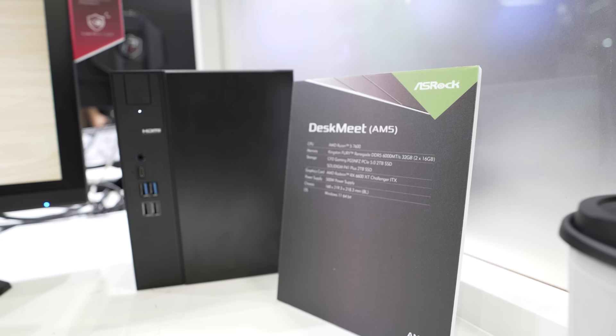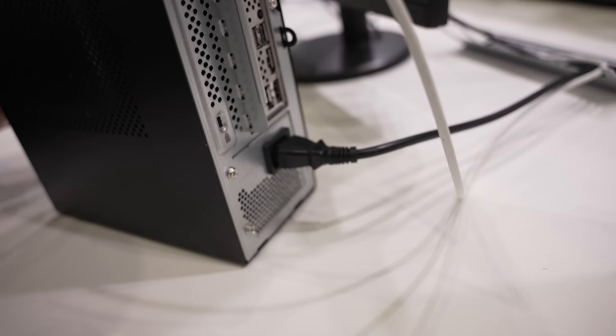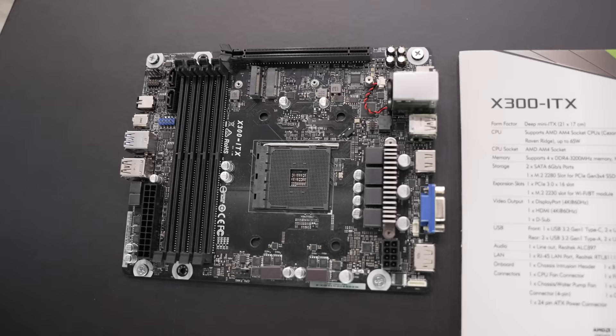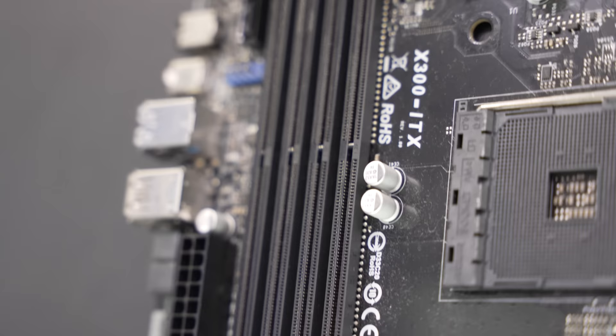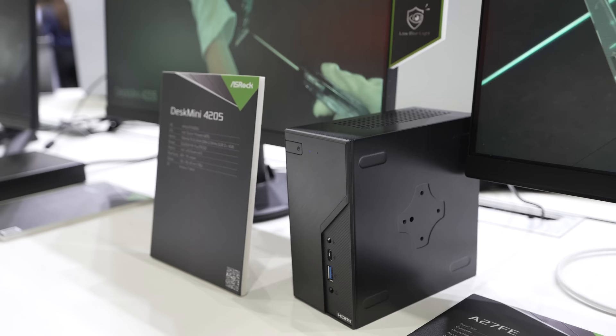ASRock also has something smaller — their small form factor PCs. They had both their DeskMeet and DeskSlim mini PCs, coming out with an AM5 version that supports up to 65 watts of power, based on the X300 ITX motherboard — a slightly different form factor than traditional ITX that allows up to four RAM slots. These also come in B760 for an Intel variety. They also have the DeskMini, compatible with an upcoming AMD APU that hasn't been officially announced yet, but they confirmed it will be updated when that happens.